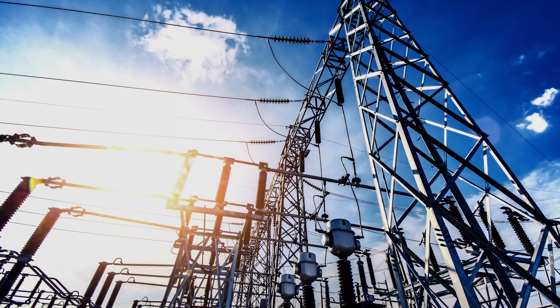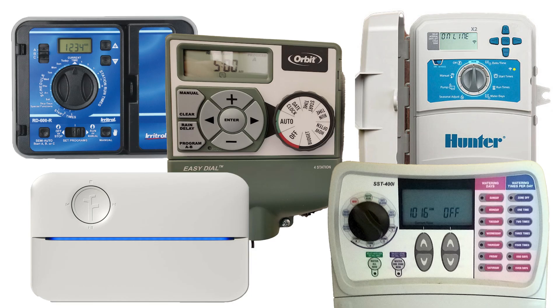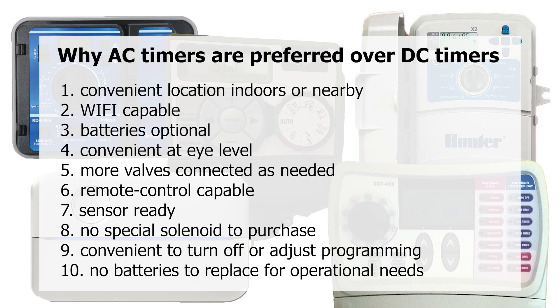We generally use AC for higher voltage applications and DC for low voltage applications such as batteries. For ease of use and versatility, I always encourage the use of AC timers over DC timers. Here are 10 of the reasons why.